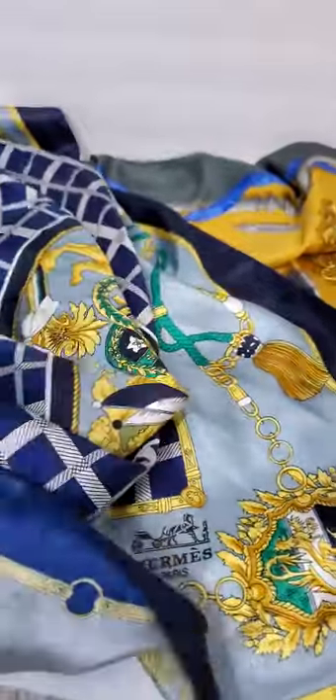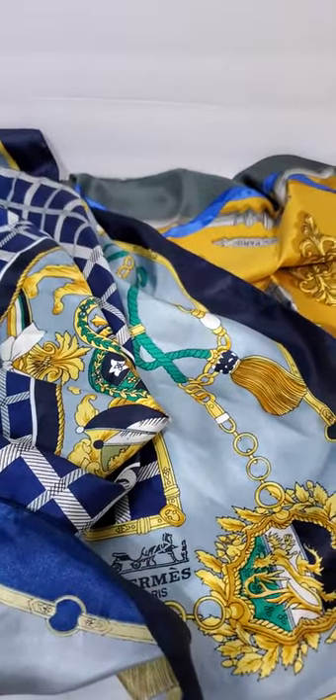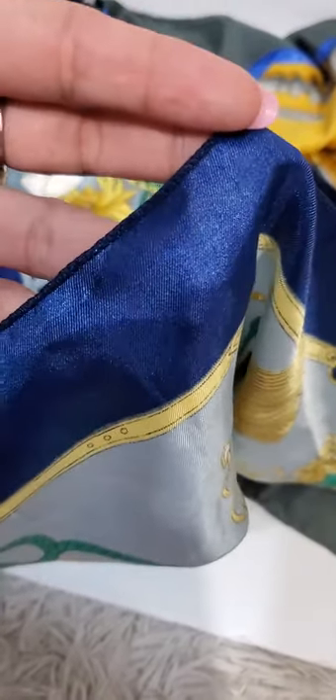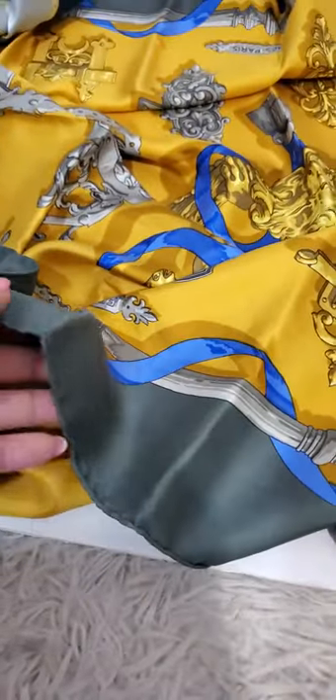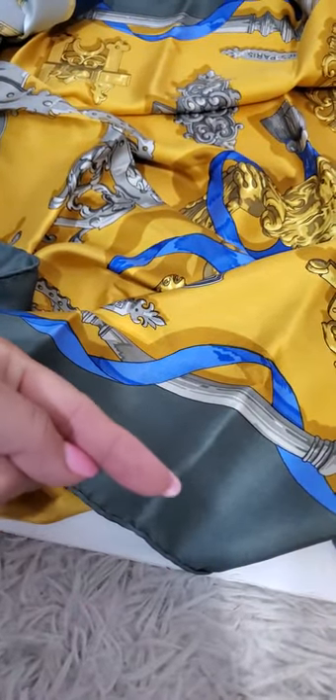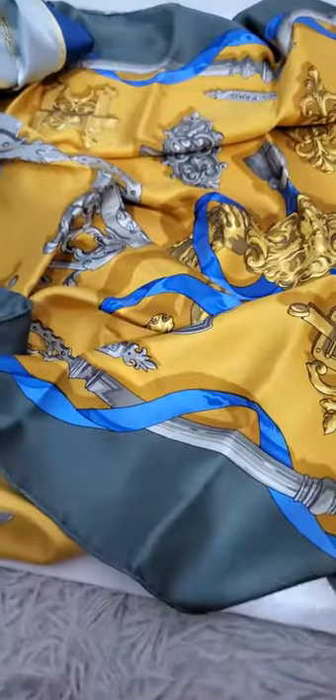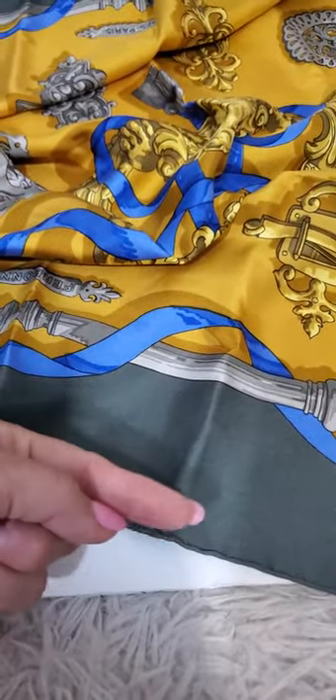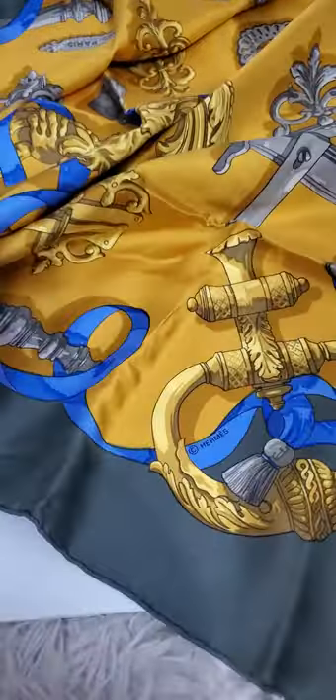One of the easiest ways to know that you don't have an authentic piece is this — you could tell it has been sewn by a machine. All authentic scarves are actually hand-sewn and are going to be rolled this way, towards the front of the scarf. So you could tell this is the back and this is the front — it's going to be rolled towards the front, not towards the back.